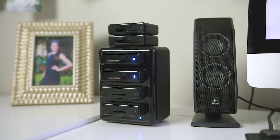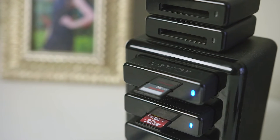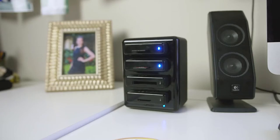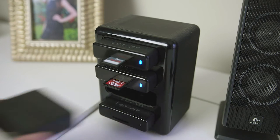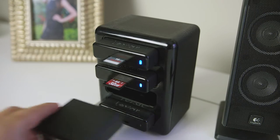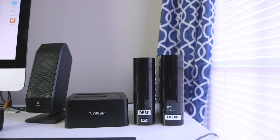Next up we have the Lexar four-bay card reader. This thing allows you to streamline your workflow and import four cards simultaneously. It's USB 3.0 so it's super fast. The bays are interchangeable, so you can purchase different bays for different card slot types. I personally have four SD card bays and two CF card bays that I can interchange depending on what cards I'm shooting with.